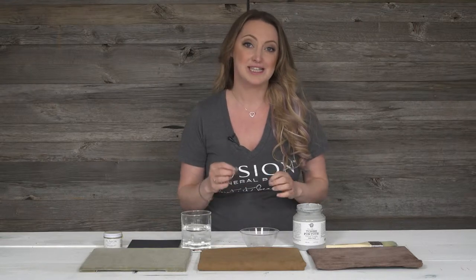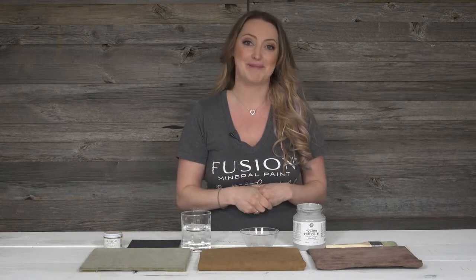In this tutorial, I'm going to show you how to successfully paint suede, micro suede, and velvet — very tricky fabric surfaces. My name is Jenny Lin, creator of Fusion Mineral Paints. Join along with me and learn step by step.